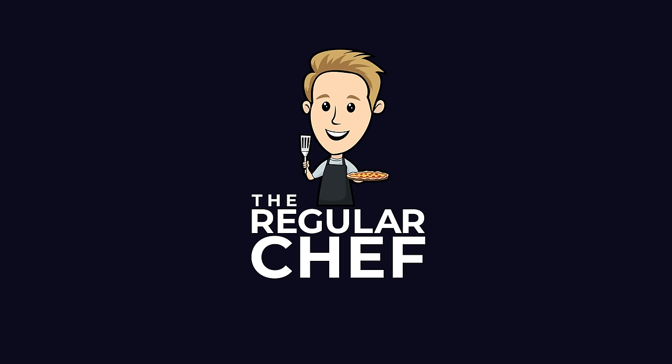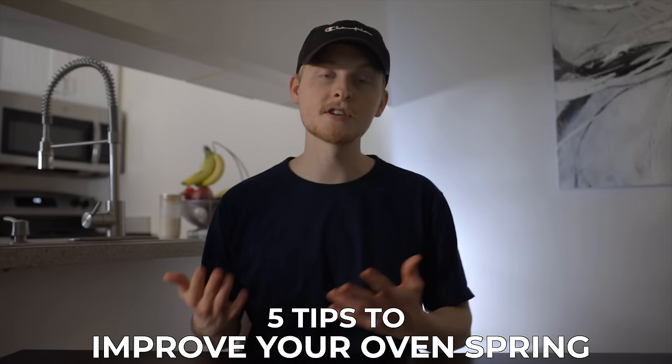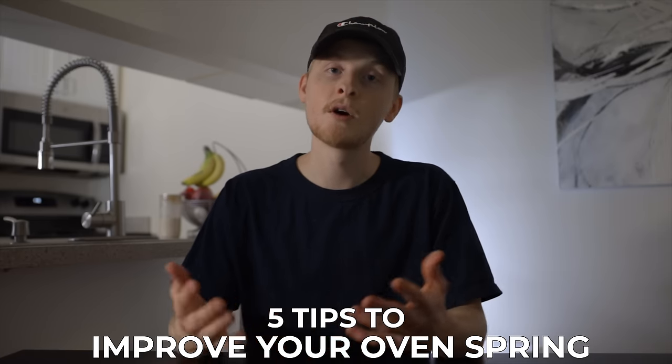That lack of oven spring is one of the most frustrating things that can happen in sourdough baking, but it's definitely not an uncommon issue and there's plenty of things you can do to fix it. So today we're going to talk about that. If you're new here, my name is Charlie, and on this channel I show you how to make delicious food using simple ingredients and techniques so that you can become a more confident home cook. Let's talk sourdough.